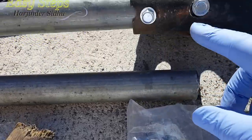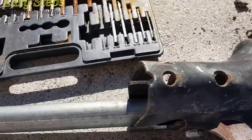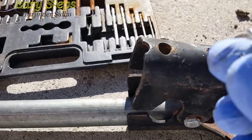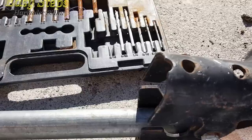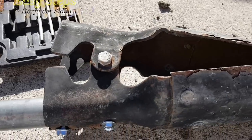I drilled a hole into the metal pole — this is solid metal. I'm using this small bolt, and I've already installed one. I'm going to do the same thing on this side: insert it inside and use the bolts.